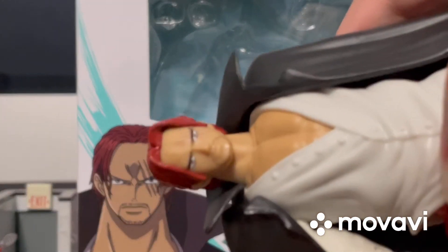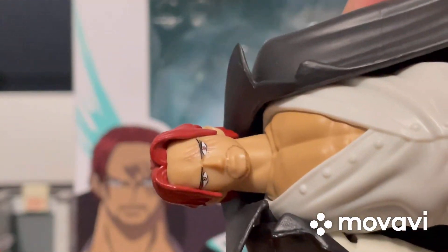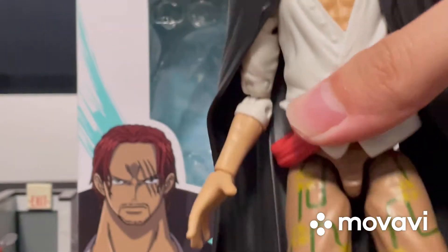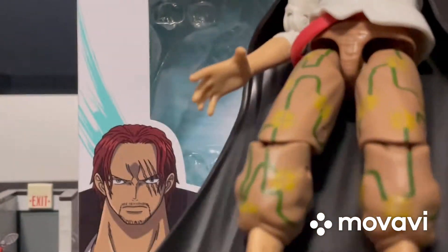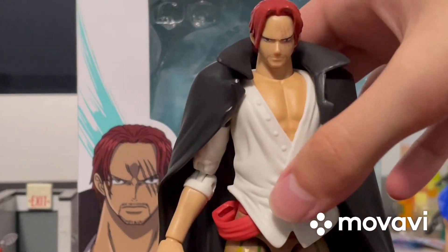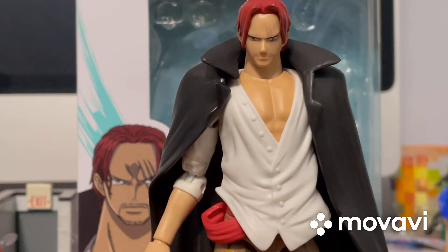First, we'll start with his face. That's a cool-looking face right there. He's got the three scars over his left eye. Does have the red hair, of course — that's pretty cool. And of course the eyes and the facial hair, the beard, the mustache. He does have the white coat, the black cape, which I think is very cool. He does have a sheath for his sword. And of course pants, the hair on his legs, and the sandals. There's not really a whole lot of details or features for Shanks like the other One Piece figures that I've got, but that's all right.